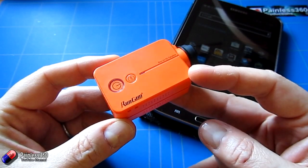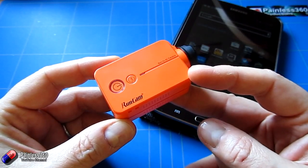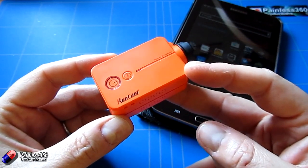Now there are a couple of ways that you can access the settings on this camera. One gives you a very superficial access to things that you can change, and the other gives you a much deeper access to all of the settings.